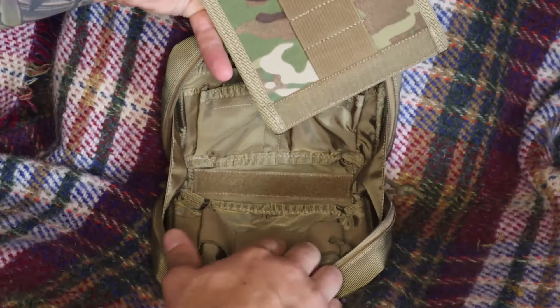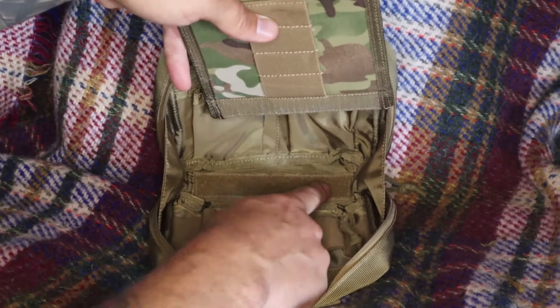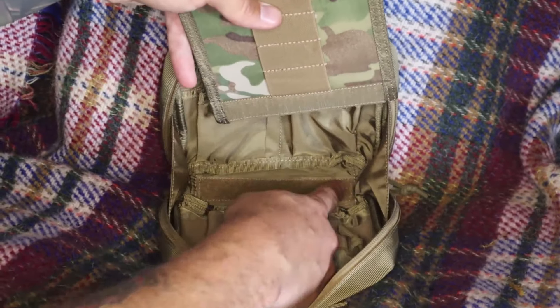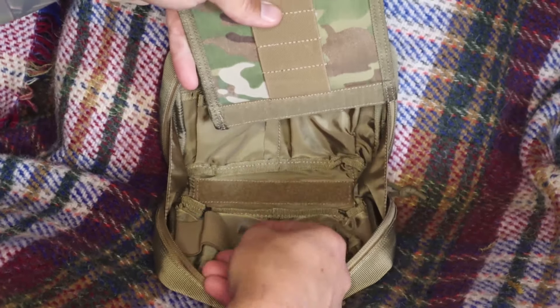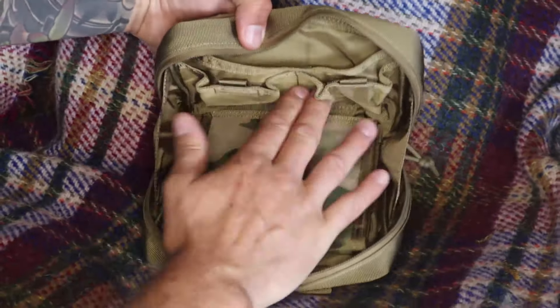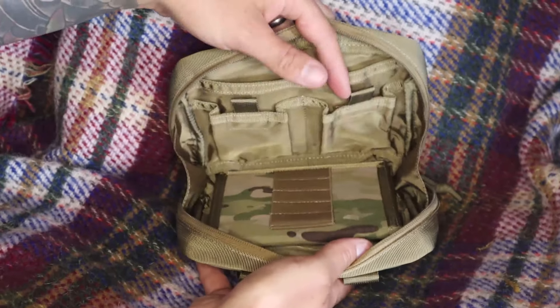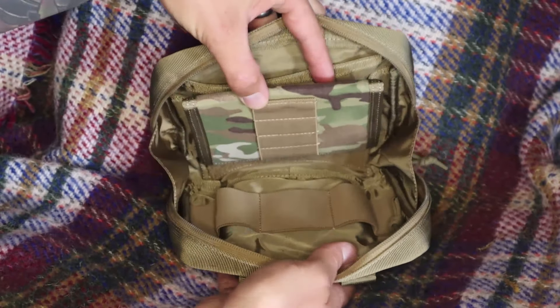I'm very impressed with it. One thing I would like to see is this sort of upright, because as you can see it's not at the same angle as this. It does work like that, but as soon as you're lifting it out of the way it wants to come out.